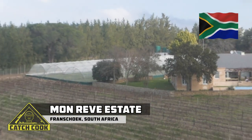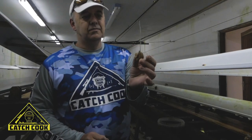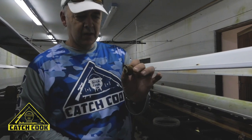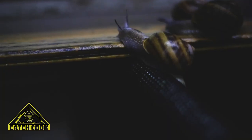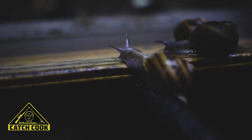Today we're doing a catch-cook presentation on something very different and unique: escargot. This is the common snail imported from Europe, and this is the breeding farm. We're going to be harvesting some snails and presenting and cooking them in a couple of different ways.